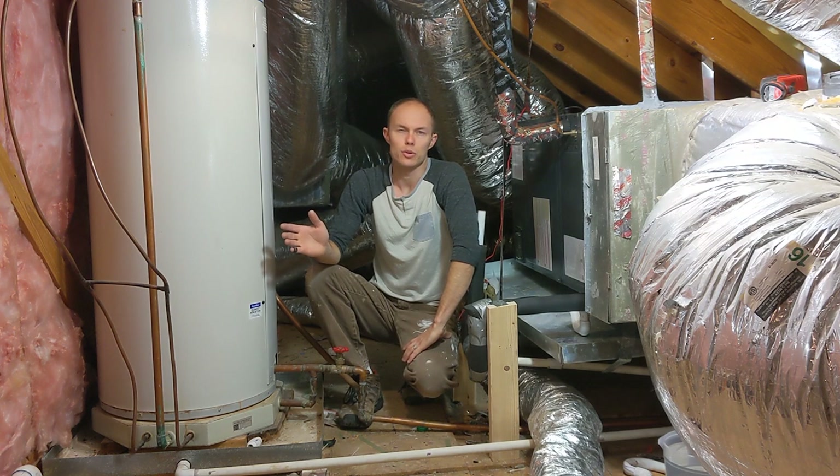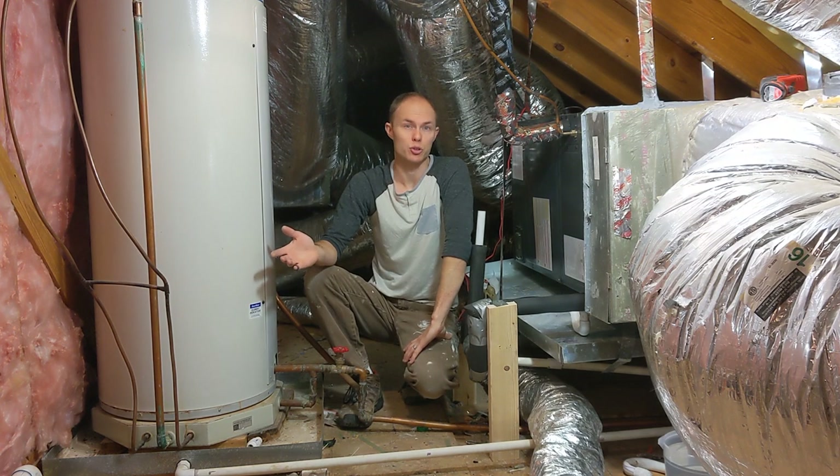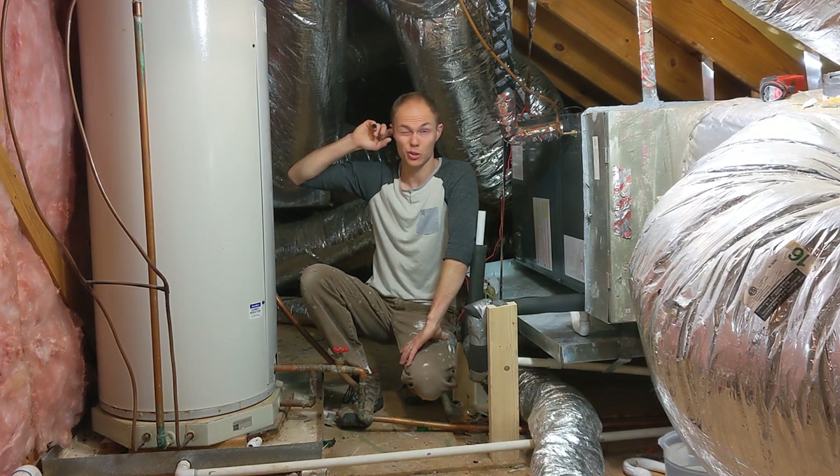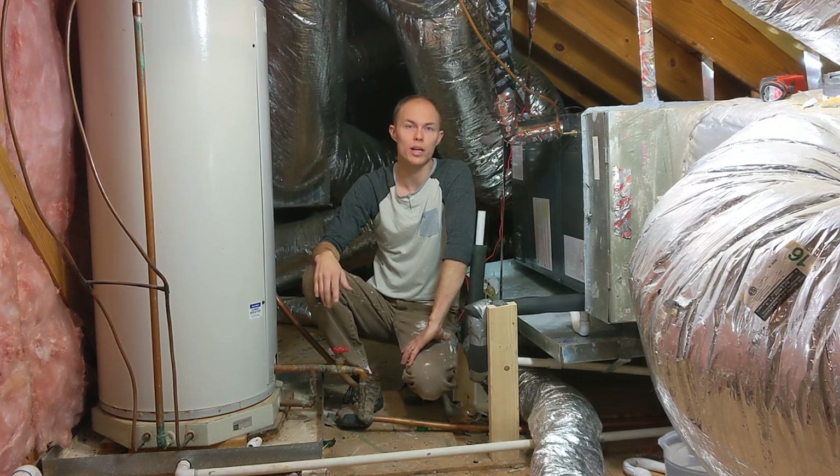But these lines rarely get above 100 degrees, whereas the water in this tank is being heated to about 120, maybe a little bit more depending on where the setting is.